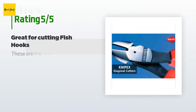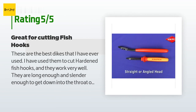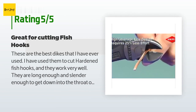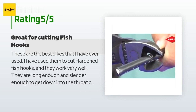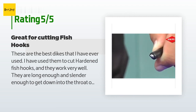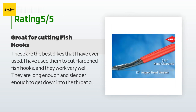There are 866 reviews with an average rating of 4.8 stars for this product. A customer said: These are the best dykes that I have ever used. I have used them to cut hardened fish hooks, and they work very well. They are long enough and slender enough to get down into the throat of a bass's mouth and cut a worm hook in half for removal. For catch and release bass fishing, these will help you avoid killing some of the bass that have swallowed the soft plastic lure.